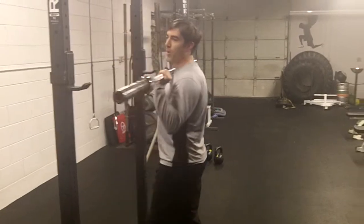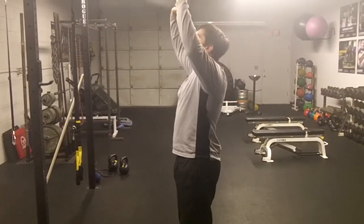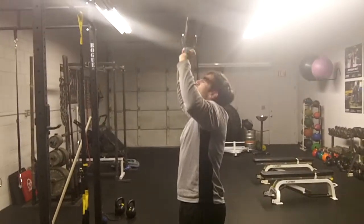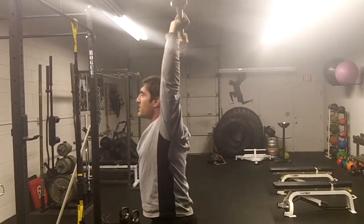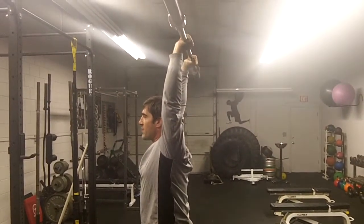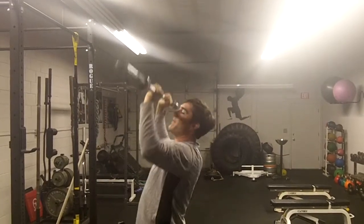With a bar or kettlebell, you'll see a press not able to get overhead, shrugging a lot with the shoulders, or just one shoulder not moving as well as the other. A true overhead press or military press should be straight over the body, shoulders down, directly over the head and hips, and bringing it back down without any back arch.